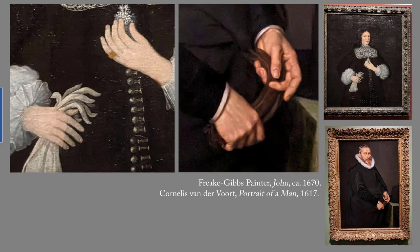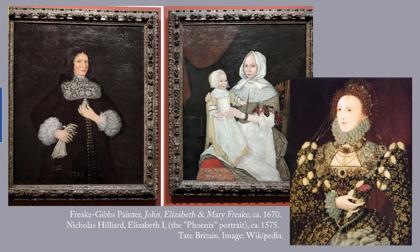On the left, the Freke-Gibbs painter shows you every finger, whole, and on the right, van der Voort shows angles. It doesn't show you the whole hand, but you assume that it's there. So what is going on here? Scholars have proposed that the Freke-Gibbs painter was an untrained artist — meaning folk artist — or an itinerant Dutch painter from New York, or a painter in the Elizabethan English style.